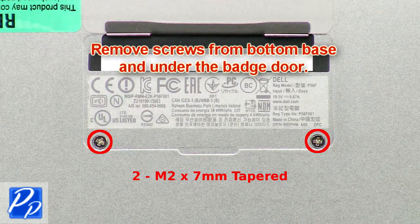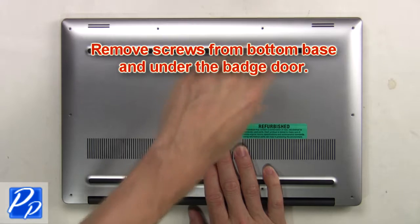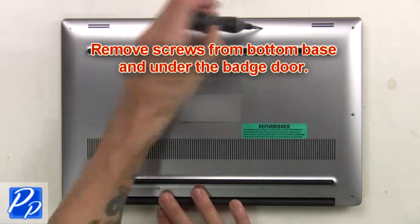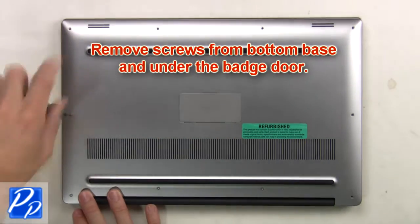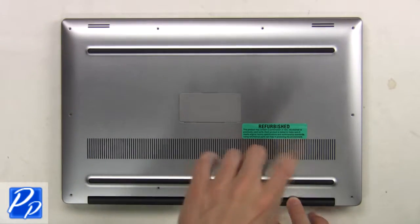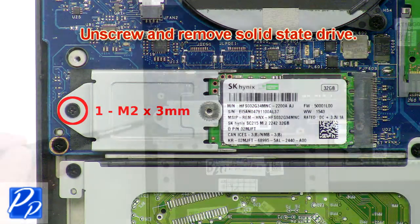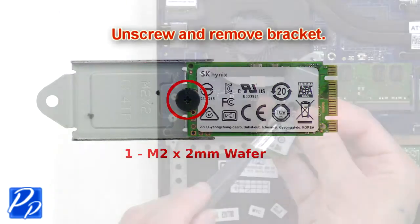First, remove screws from the bottom base and underneath the badge door, then remove the bottom base. Next, unplug the battery cable. Now unscrew and remove the solid state drive, then unscrew and remove the bracket.